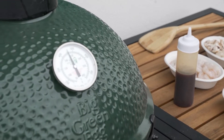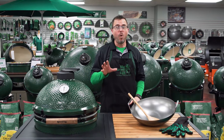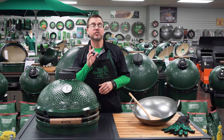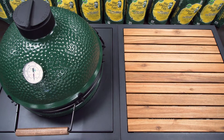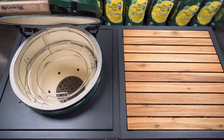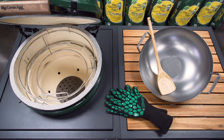To get started, we're gonna light our egg and get it set to about 450 degrees. Now keep in mind, wok cooking is a hot fast cook, so you're gonna want your fire to be similar to a good steak fire. For today's cook, all I needed was the convector basket, the Big Green Egg carbon steel wok with bamboo wok shovel, and a pair of egg mitts.